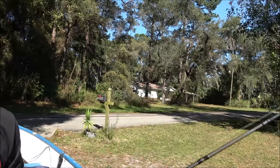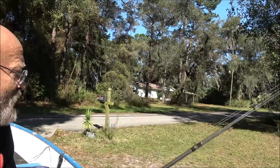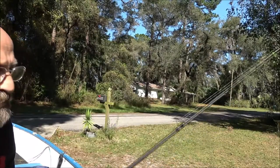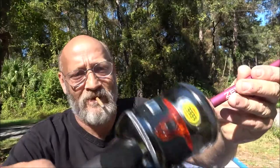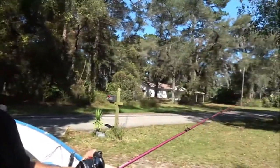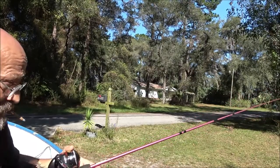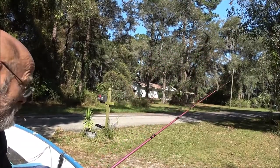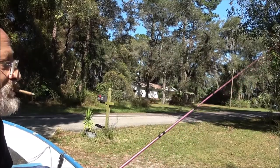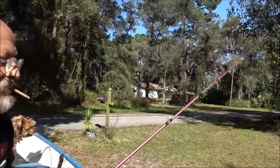All right, I'm gonna put my hook on here, then I'm gonna set Monkey's up and we'll give it a couple casts. Okay, Monkey's set up — that's a pretty good looking rod and reel there. Also, you can change this from right-handed to left-handed if you want. Let's give this a cast — it feels pretty good. Oh man, she's gonna be casting like a pro with this thing. That casts as good as mine.